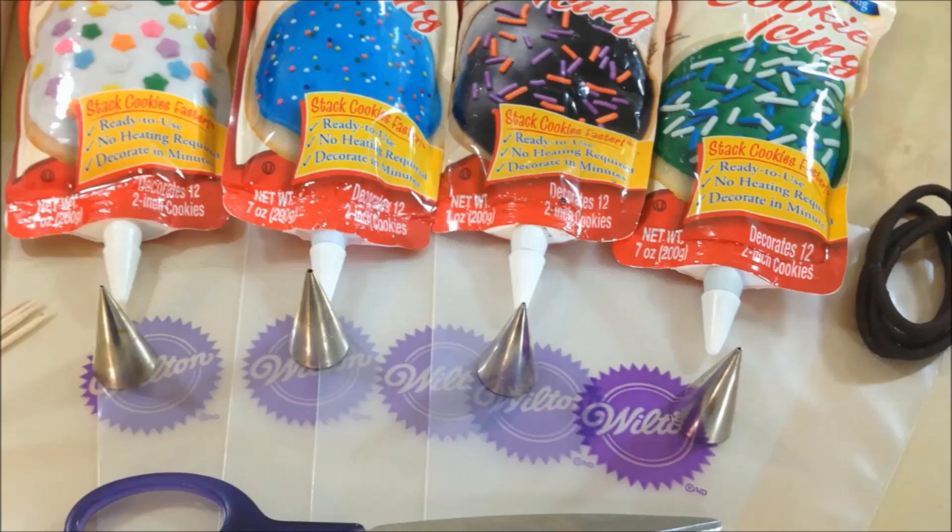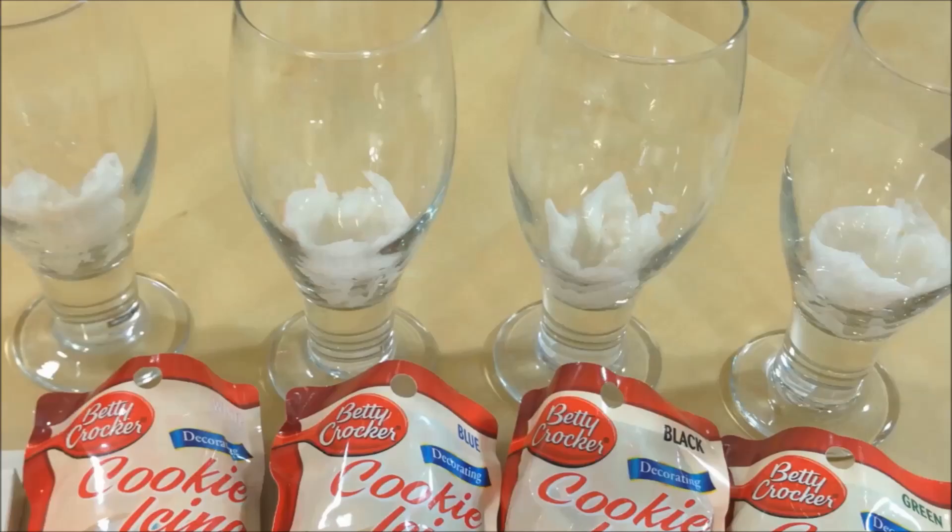You'll need icing in white, blue, black, and green. I have four little tips so I can have more control, with four bags, a pair of scissors, some ties, and some toothpicks. I also have four glasses with a little piece of paper towel with some water in it.